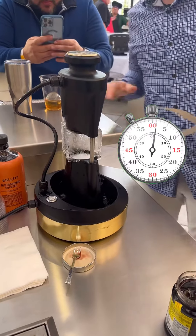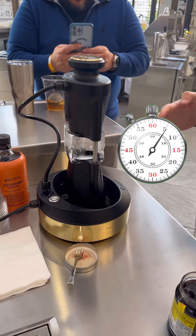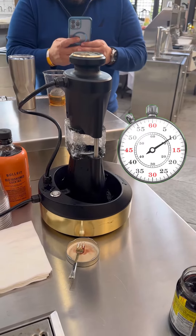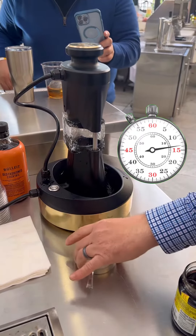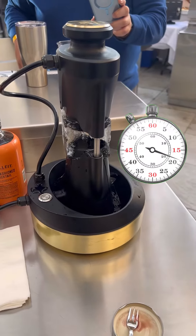Usually I'll let them sit out at room temperature for a few minutes, because if you put them right on the press from a deep freeze sometimes they can crack. But this one looks like it's gonna be okay. This is the Monogram Forge craft ice press.